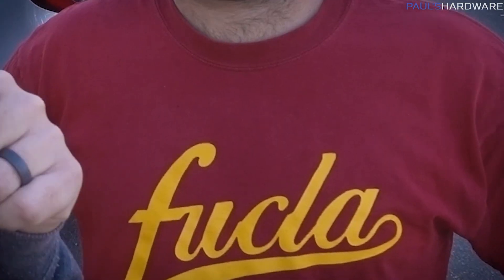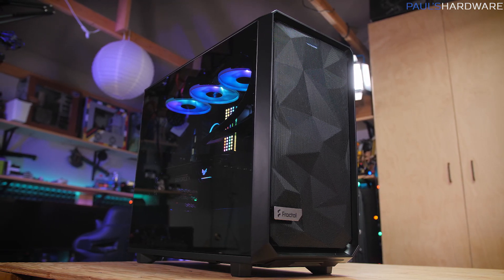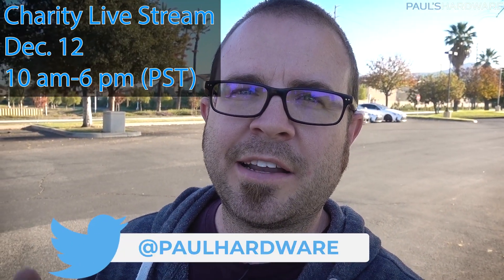This video has gone on way too long already. Chad, I hope you enjoy the new computer — we really like your shirt too. The secret special announcement: go down to the video description — I am launching the giveaway for that super epic $2,200-ish PC with the 5900X, RTX 3080, and Fractal Meshify 2. The giveaway will be open for a couple of weeks, intended to overlap with our charity livestream on December 12th from 10am to 6pm Pacific time. If you don't follow me on Twitter, do that at Paul Hardware. We're going to play games, drink some brews, and raise money for Extra Life. If you enjoyed this video, hit the thumbs up button. Links to everything I built with are down in the description.